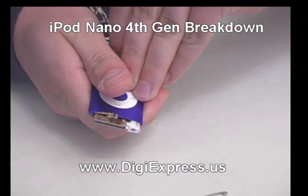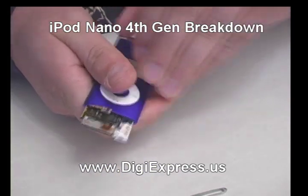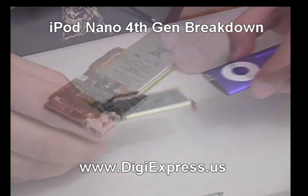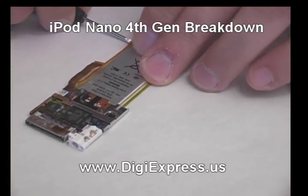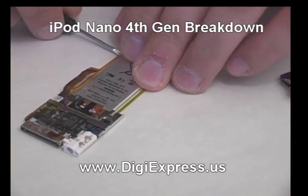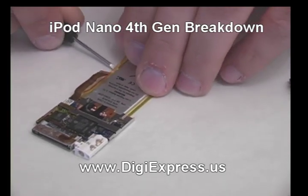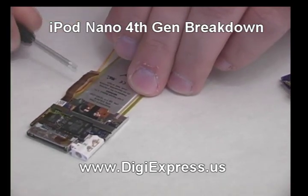Slide the mainboard out of the shell. The hold switch is glued to the battery. Using an opening tool or screwdriver, peel the hold switch cable off of the battery, being careful not to damage the cable.